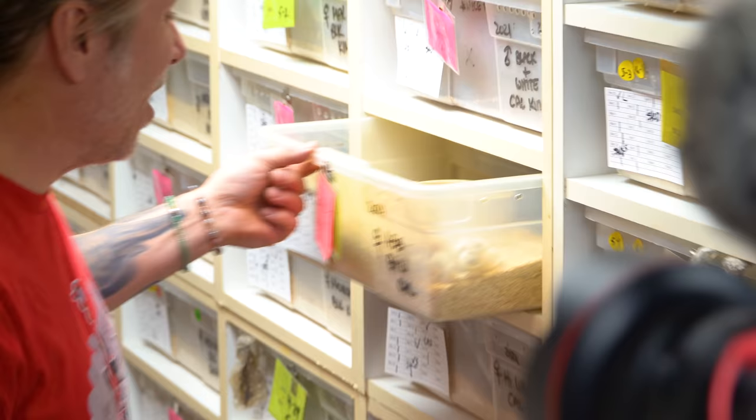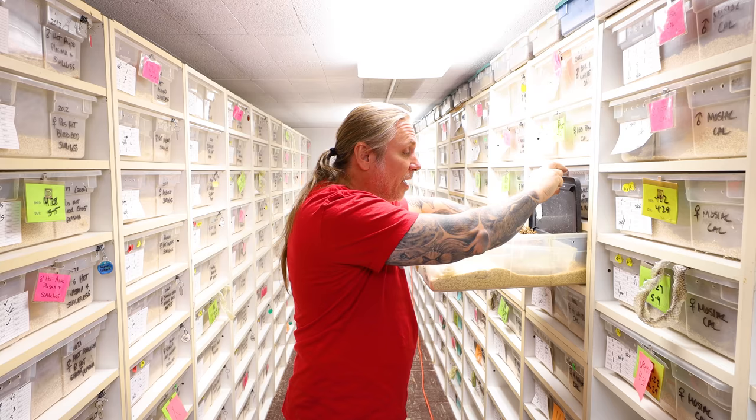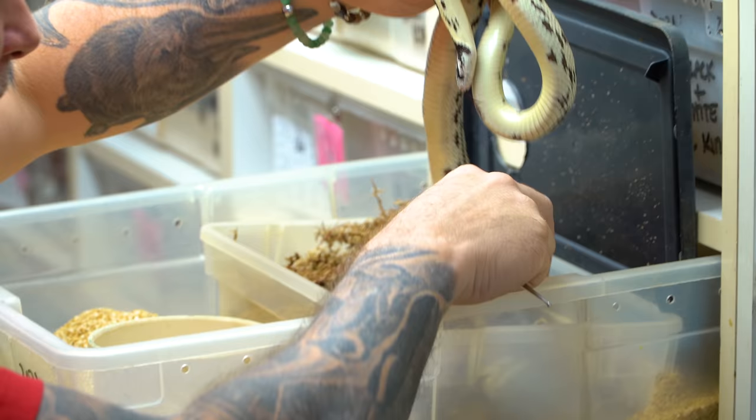Unfortunately, a couple of times a year we actually get egg-bound females. And sure enough, this Albino Black and White California King snake yesterday started laying, laid a couple eggs, and she is definitely egg-bound.